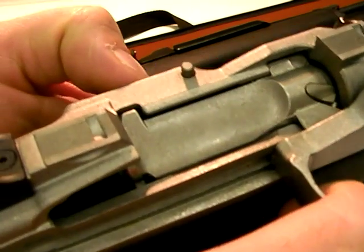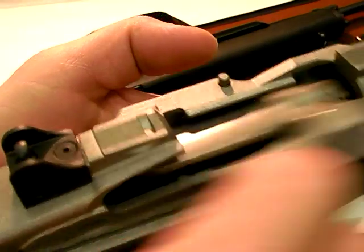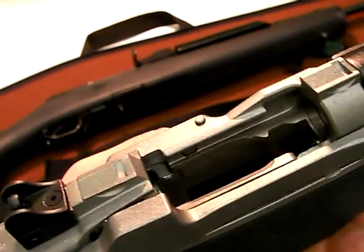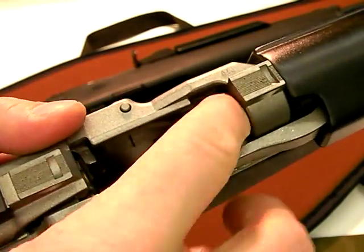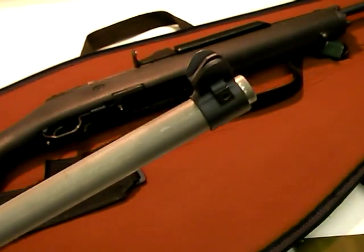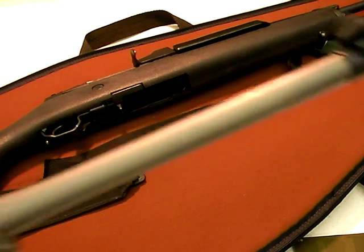The bolt hold locking device on a Mini-14 is right here. You retract the bolt, hold it in the rearward position, press this down, and release — even without a magazine you can do that. That's the bolt hold device. As you clean your Mini-14, you come down from the muzzle end, and that's another disadvantage of the Mini.